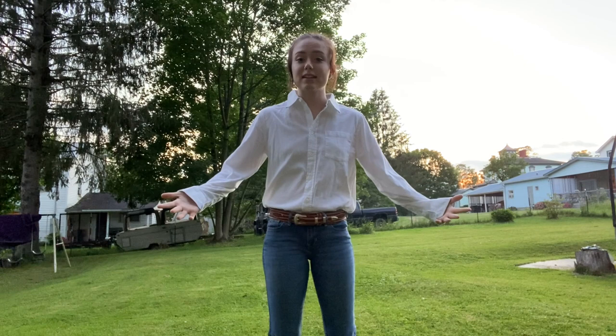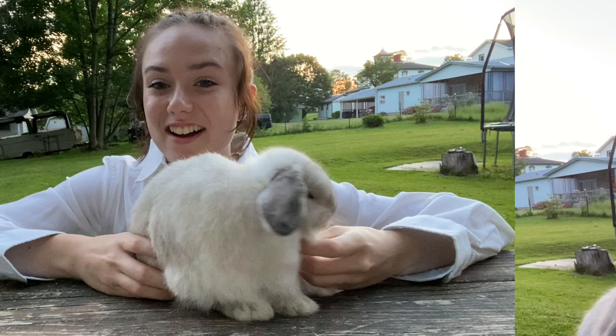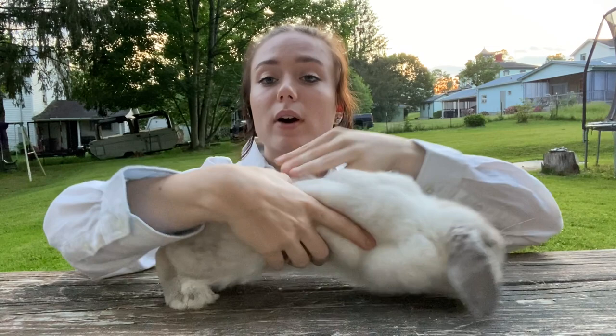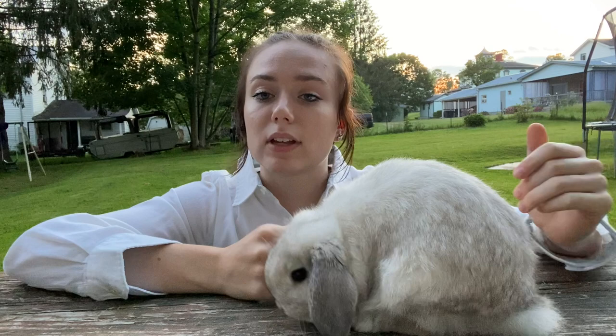So this is my rabbit showmanship outfit for showing bunnies at the fair. Now let's hop right into showmanship. You may recognize this bunny — this is Millie, she's only about three months old, so she's very new to everything. I decided to use her as a demonstration because it will be a good idea for people who may not have had their bunnies in a show before, to get a sense of what it's like with a rabbit who is not show-ready.